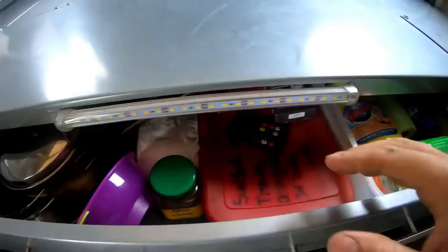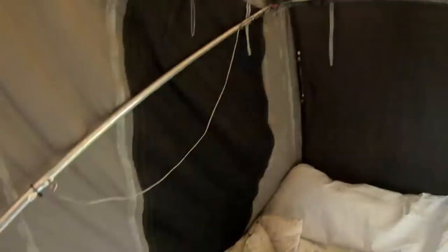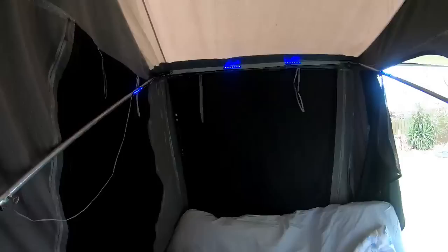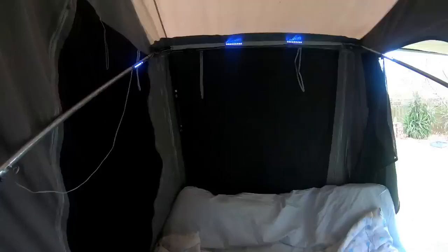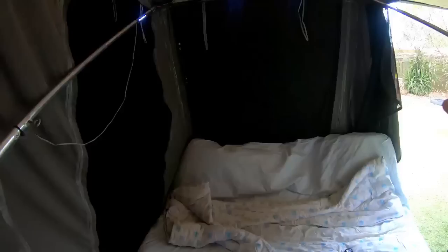This RGB LED strip light basically sits underneath the mattress when travelling, but we plug it in there and that's our lights - I can bring them up, dim them down, change the colour, set them to flash, or sync to music with the cordless remote. We normally have it on orange or white dimmed right down because our daughter is sleeping in the cot there. The remote reaches outside, which is handy. I've just cable-tied them up there and they stay permanently even when I pack the trailer - just leave a little slack.